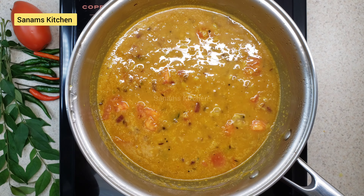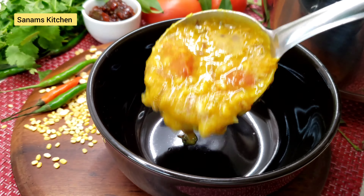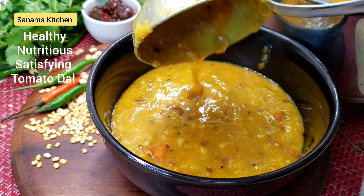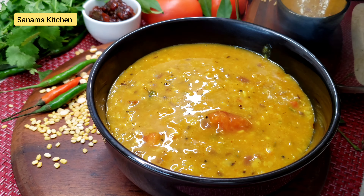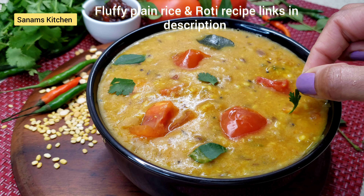Mix it and add about one teaspoon of salt — I only added a little at the beginning. Now bring it to a boil and the dal is ready. Transfer it to a serving bowl — look how pretty the color is! It's a very satisfying meal along with rice or roti.